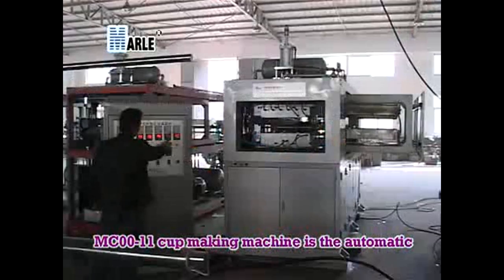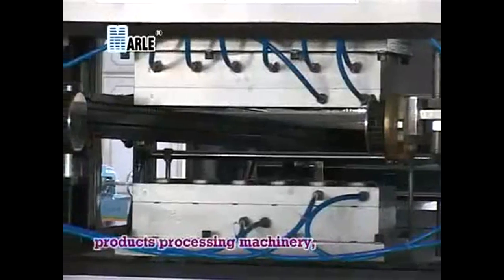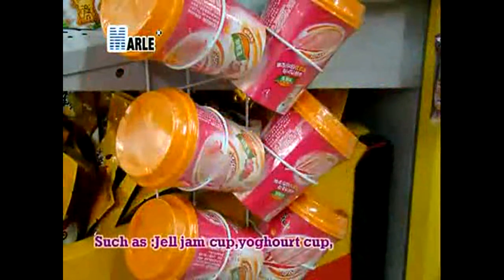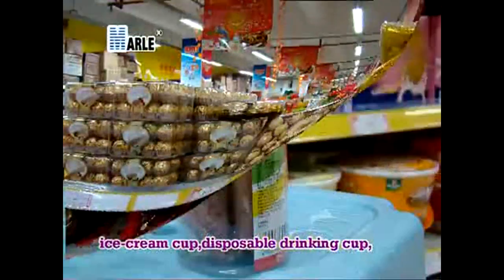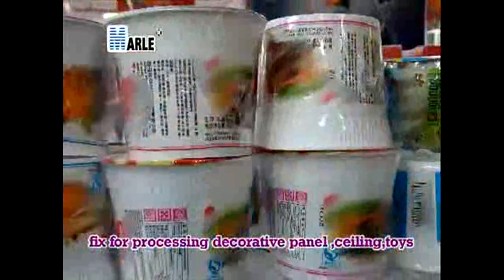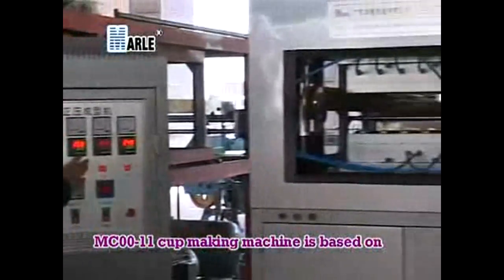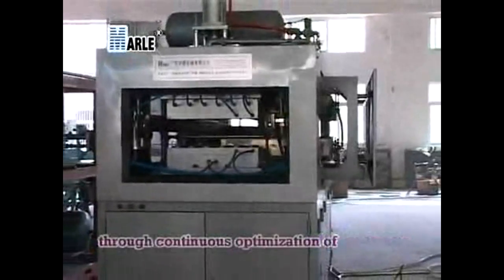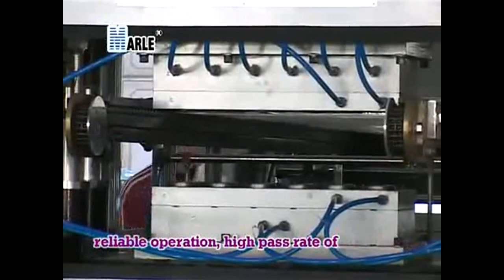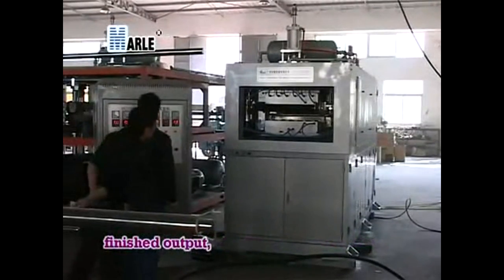The BG-340 Automatic Lid Machine system is a new generation of lightweight plastic container processing machinery, widely used to produce a variety of cups, boxes, and other plastic products such as gel jam cups, yogurt cups, ice cream cups, disposable drinking cups, noodle containers, food boxes, as well as decorative panels, ceiling tiles, toys, and hardware packaging.